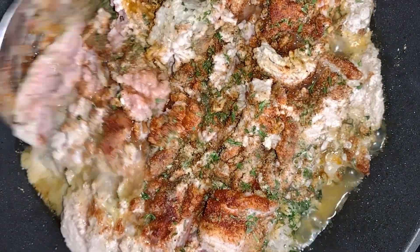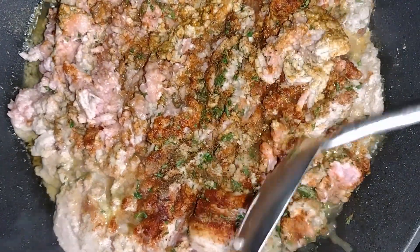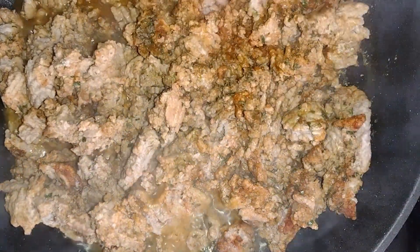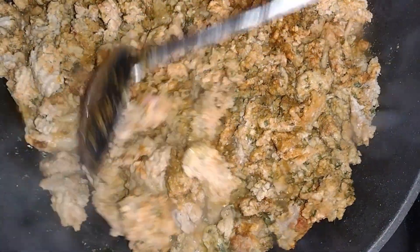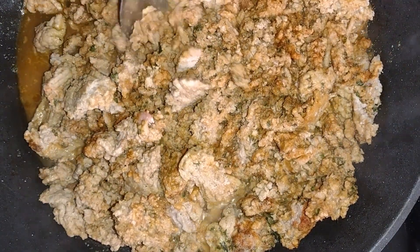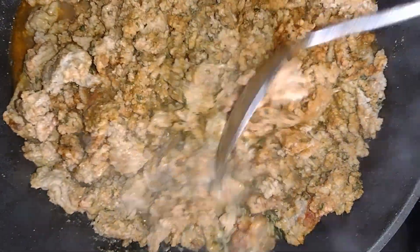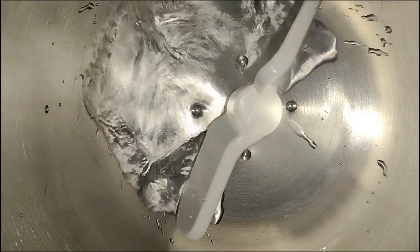Once the meat has cooked for about two to three minutes, you're going to remove the lid and begin to mix the meat again. You're going to cover the meat again for another five minutes. After five minutes, begin to chop up your meat until it's finely chopped — however chopped up you would like your meat for the taco. Once you've chopped up your meat, turn off the heat and set it to the side, and we can begin to make the flatbread.